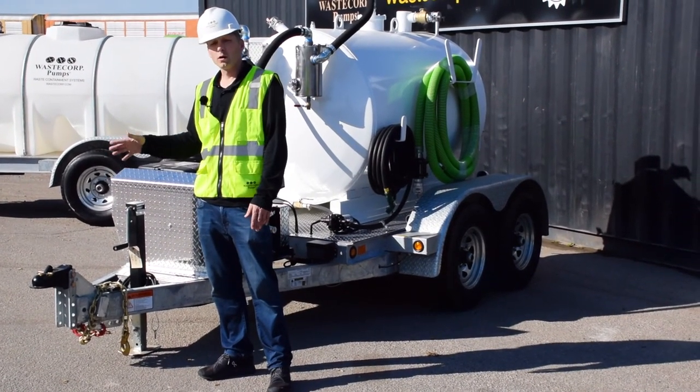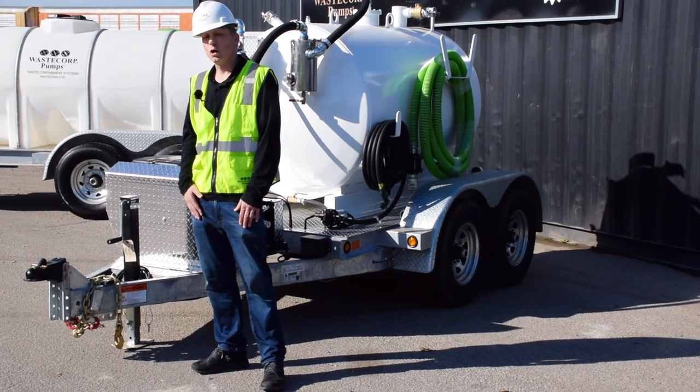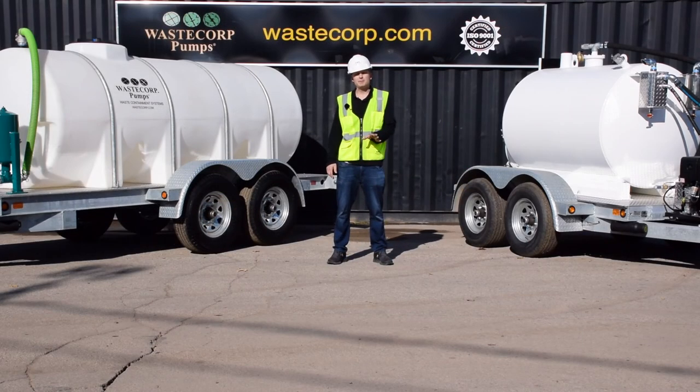No matter which waste containment system is better for your needs — our honey wagon or vacuum trailer systems — you can trust the experts at WasteCorp with over 30 years of experience manufacturing these types of systems for municipal and industrial waste containment. Visit WasteCorp.com or give us a call at 888-829-2783, and let's get started on your new waste containment system today.